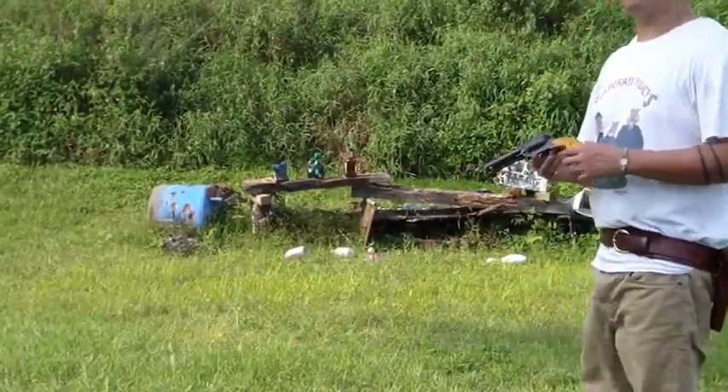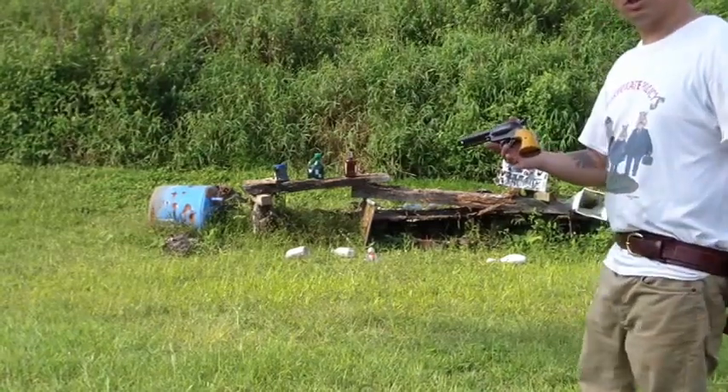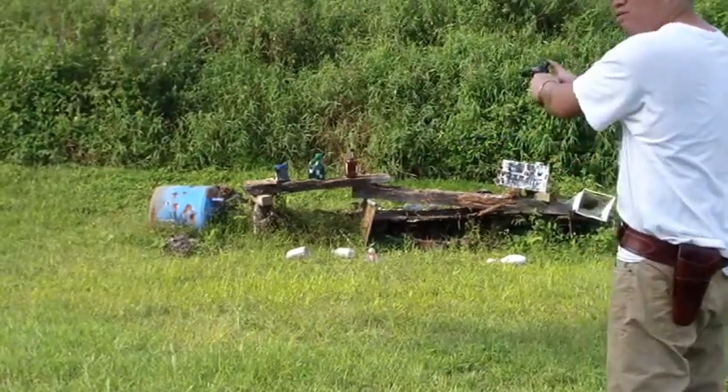I got the Cimarron Frontier Rooster Shooter — .45 Long Colt.